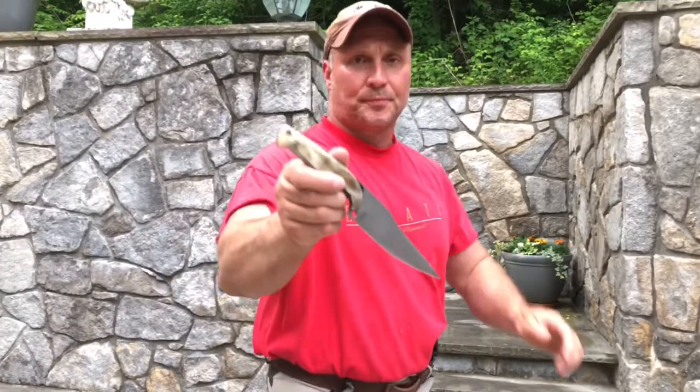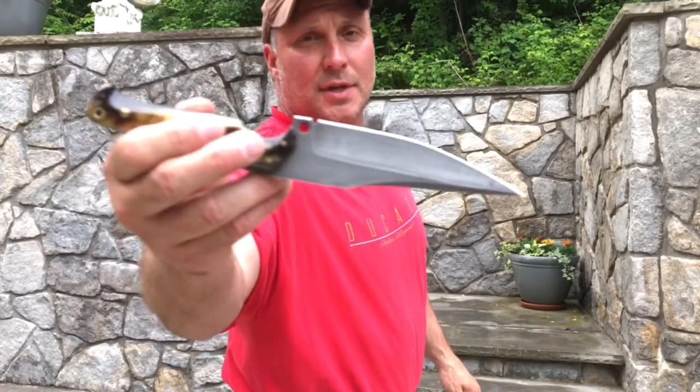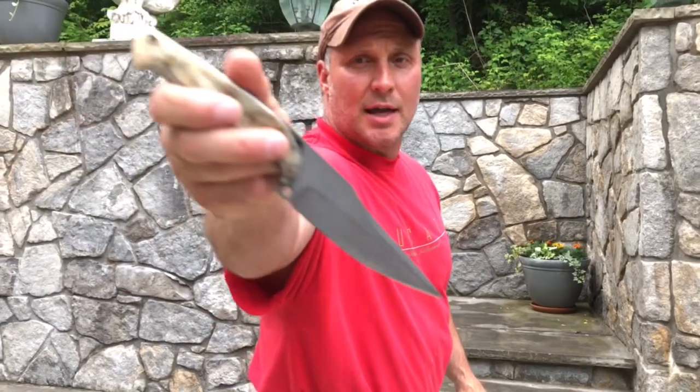I ordered one of Miguel's El Bravos with a five and a quarter inch blade. This is the knife right here. Again, Miguel takes classic traditional Spanish designs, puts his own spin on it. Like I said before, it's a great spin.